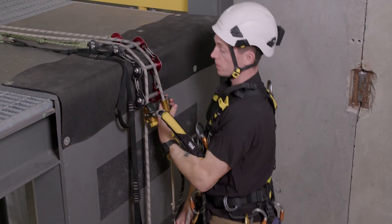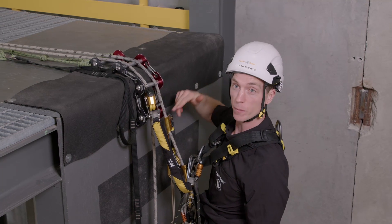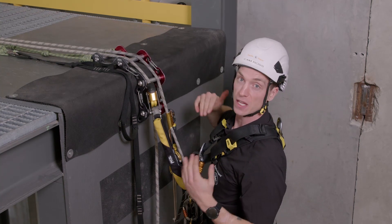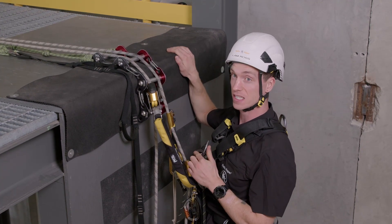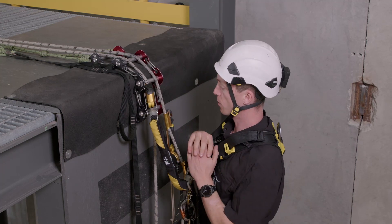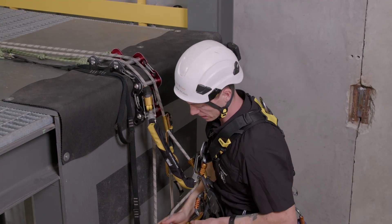We're going to climb all the way up to our edge here. But before we move any equipment past the edge, we're going to change over into our descender first. Because I'll be clambering up over that edge, I really don't want anything like a tooth device — there's potential to fall back onto it and damage our rope. So to remove any potential of that happening, we're going to get out of our tooth device and change over.